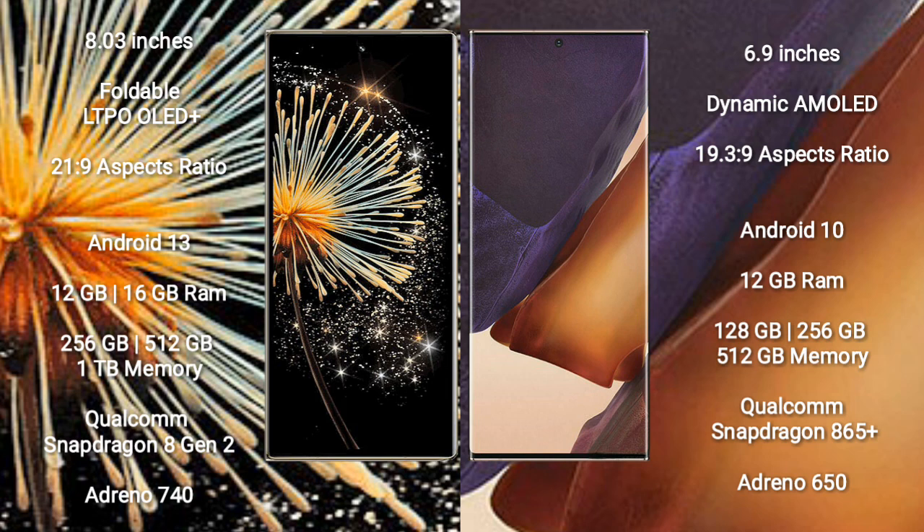Samsung Galaxy Note 20 Ultra comes with 12GB and 16GB RAM, and 128GB, 256GB, or 512GB internal storage, powered by the Qualcomm Snapdragon 865 processor with Adreno 650 GPU.